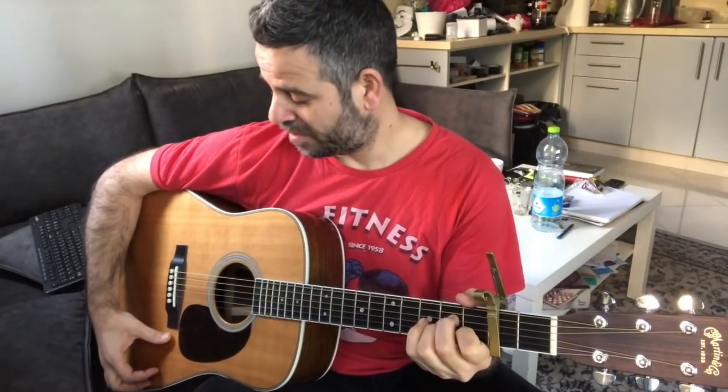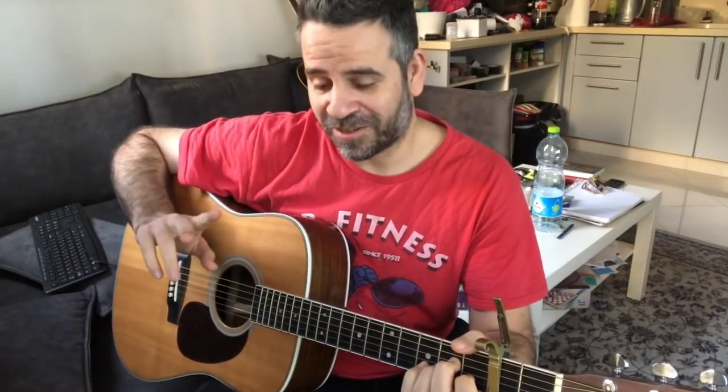For the start we're gonna do A minor, strum down with the thumb, and then do the pluck. We won't do a full pluck, because when you do a full pluck it blocks everything. We want the music to continue to play — like when the drummer plays, the music doesn't stop. Everyone continues playing, so the pluck won't be a full one.